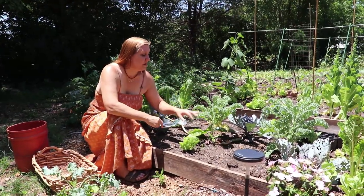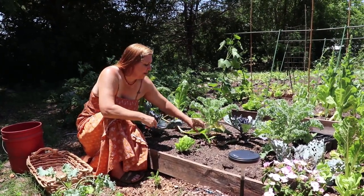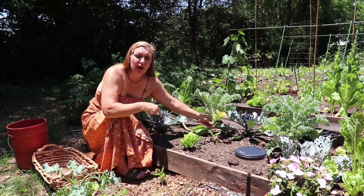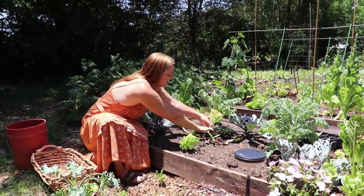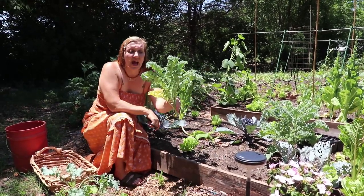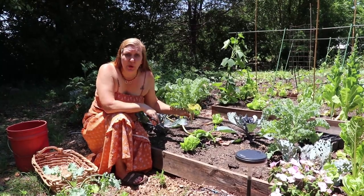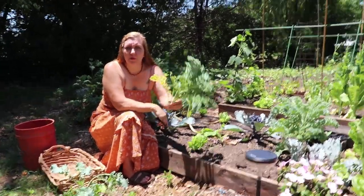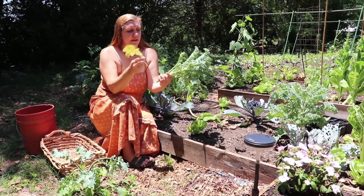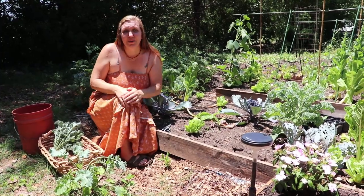The kale is not as holey as it was. The BT worked great for the cabbage moth caterpillar that was on it, but it is starting to elongate and I'd rather eat it now before it gets bitter because it's bolting and going to seed. I am cutting these off at the base because it's good to leave those roots in the ground to rot and feed the soil with more compost. I will break each one of these leaves off the stem when I go to cook it.